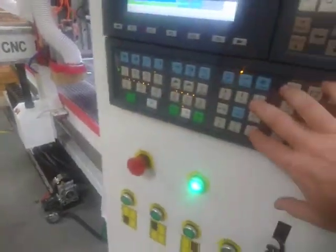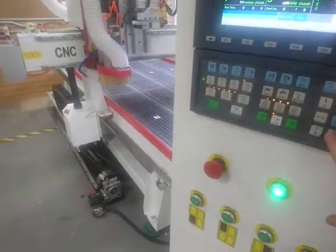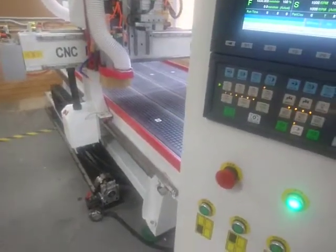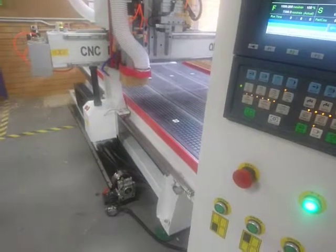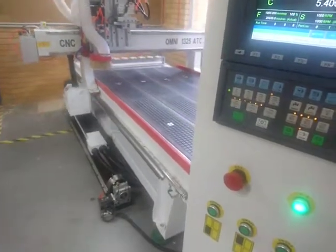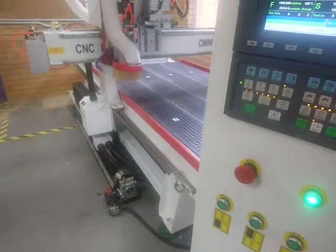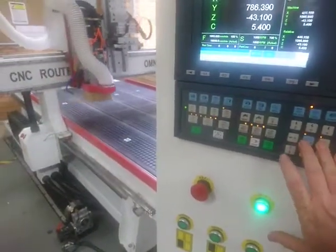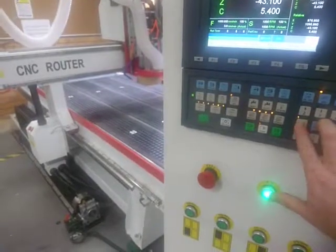So that's one way we get around the work table nice and quickly. If you want to get down even faster, we can hold down one direction and hit the rapid button, and that just makes the motion all the much quicker. So I'll show you again — X rapid.